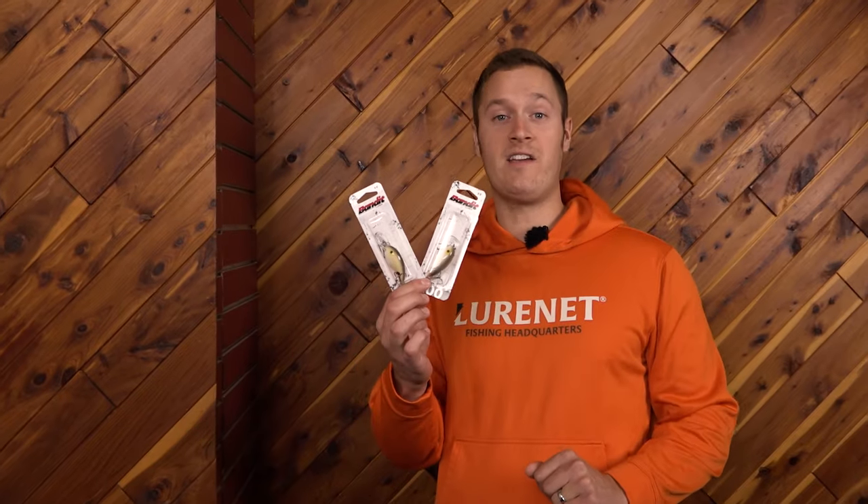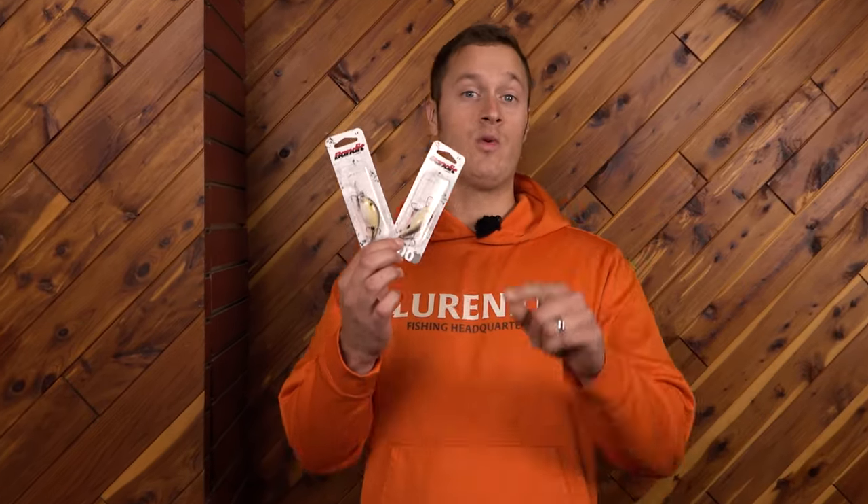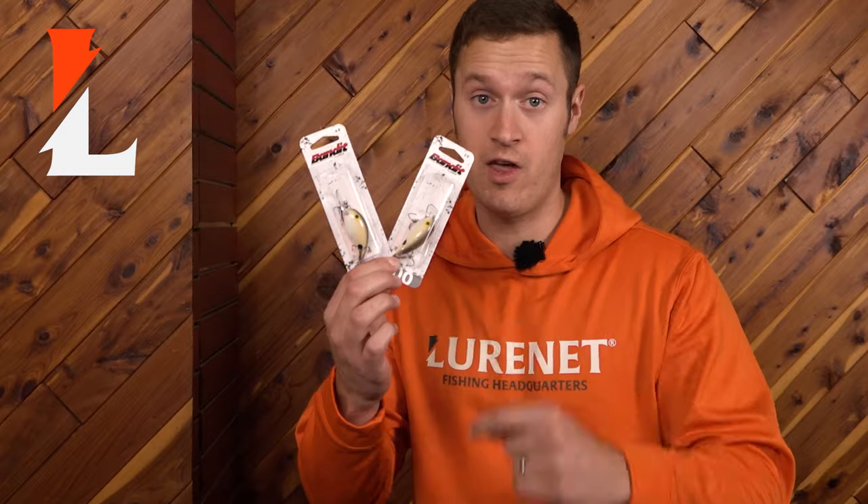There is only a limited quantity available of the Bandit 100 and 200 in the color Khaki. You want to go to lurenet.com right now because this color will not last.